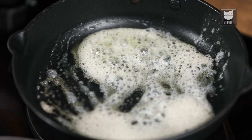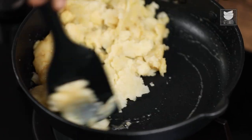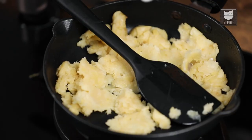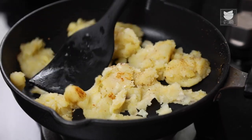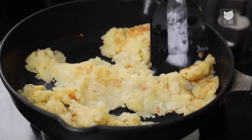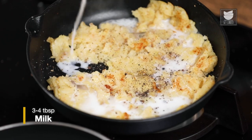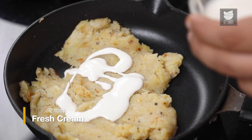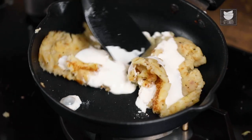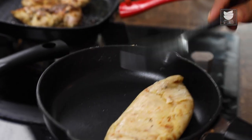We'll start preparing the sides. First we'll prepare the mashed potatoes. For that, I'll take some Butter. Once the Butter starts melting, I'm going to add the Potatoes to it. Let me cook it for a minute in the Butter. After cooking the Potatoes for a few minutes, I'm going to add some Nutmeg Powder — this will give good aroma to the mash. Then I'll season it with Salt and Pepper, add some Milk, and to finish off the mash, I'm going to add 2 tbsp of Cream. And our mash is ready.